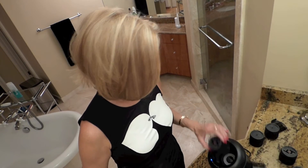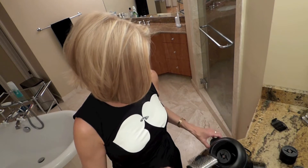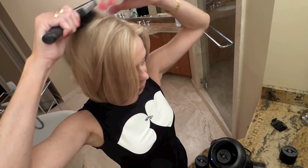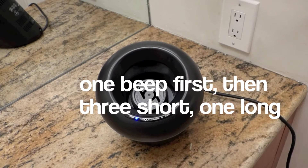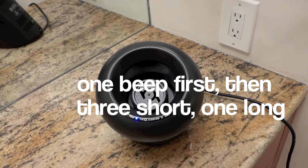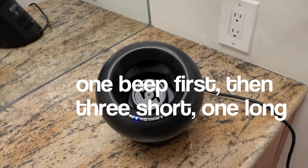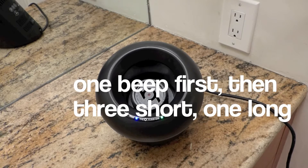Having well-groomed, healthy, styled hair is especially important for women our age because it completes your overall look. I'm going to demonstrate how to use the O. I've got it turned on, so you drop the rollers in individually and you want to get them ready because as soon as one comes out you drop in the second one. Section off the hair and drop it in — it'll beep once, then three short beeps and one long one. That means it's ready.